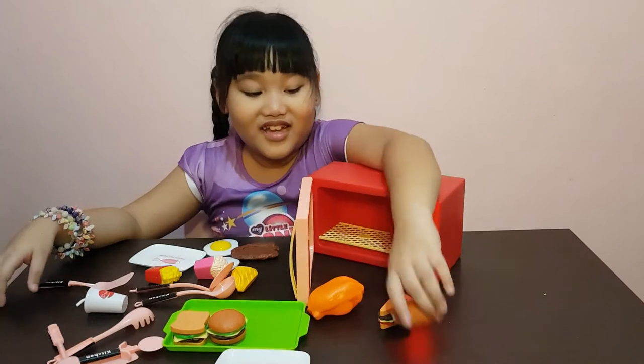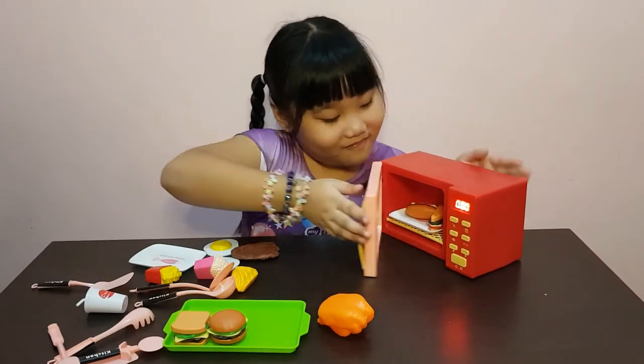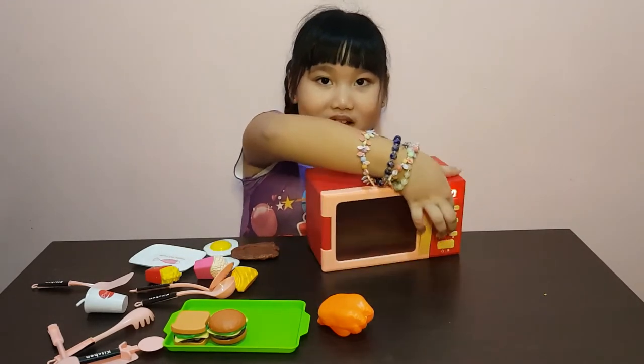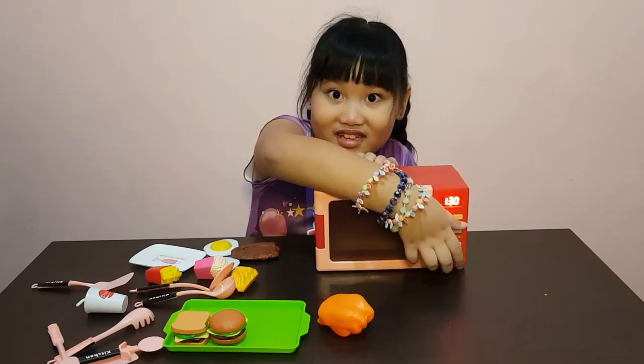Maybe let's cook the other bread. Okay, bread — 3, 2, 1, press! And this one, and press!